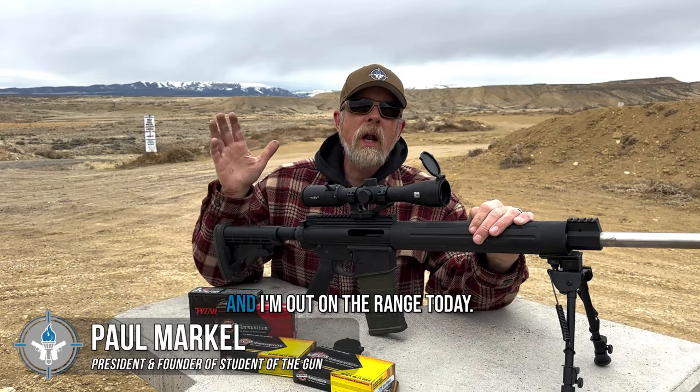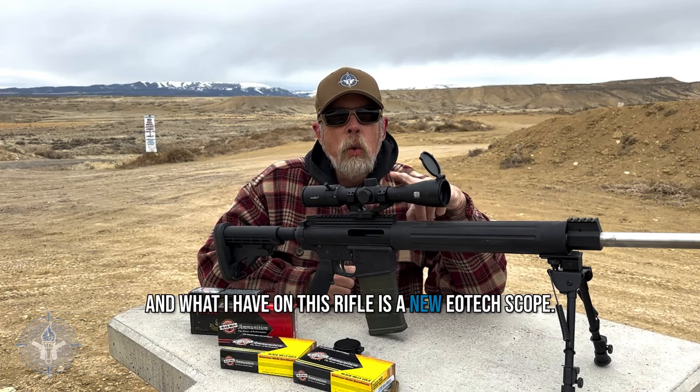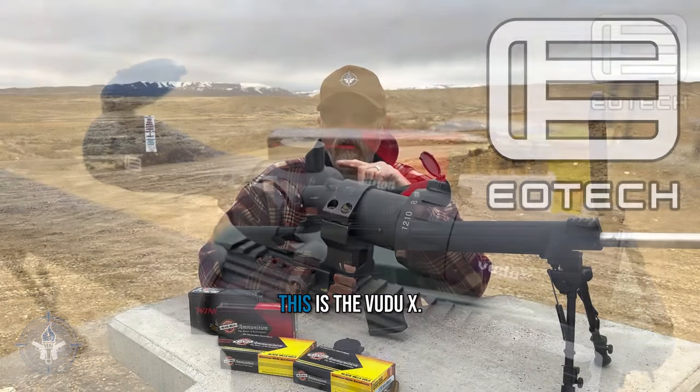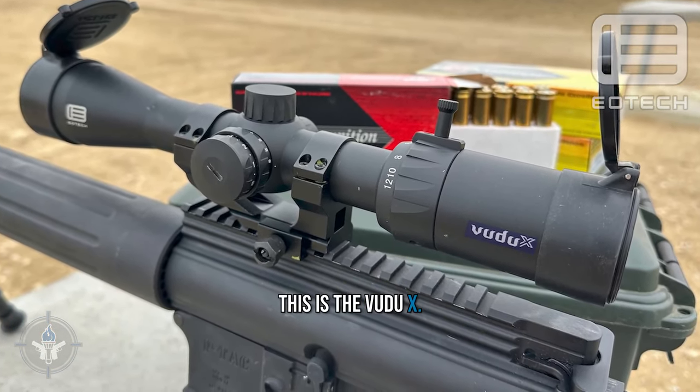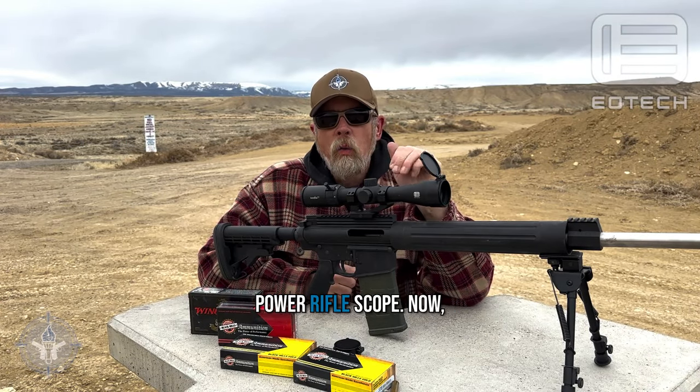Hey there folks, Paul Markle with Student of the Gun. I'm out on the range today and what I have on this rifle is a new EOTech scope. This is the Voodoo X-Ray, or Voodoo X, and this is a 2x12 variable power rifle scope.